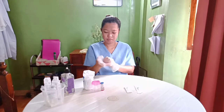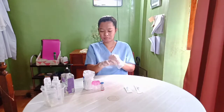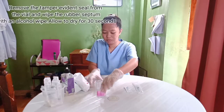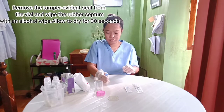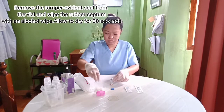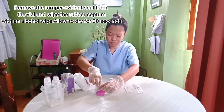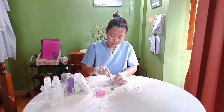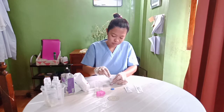Remove the tamper evidence seal from the vial and wipe the rubber septum with an alcohol wipe. Allow to dry for 30 seconds. This will help decrease any contamination.